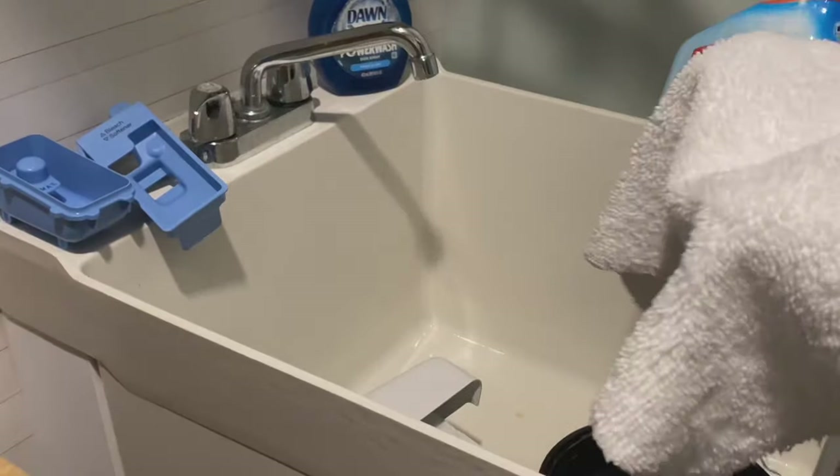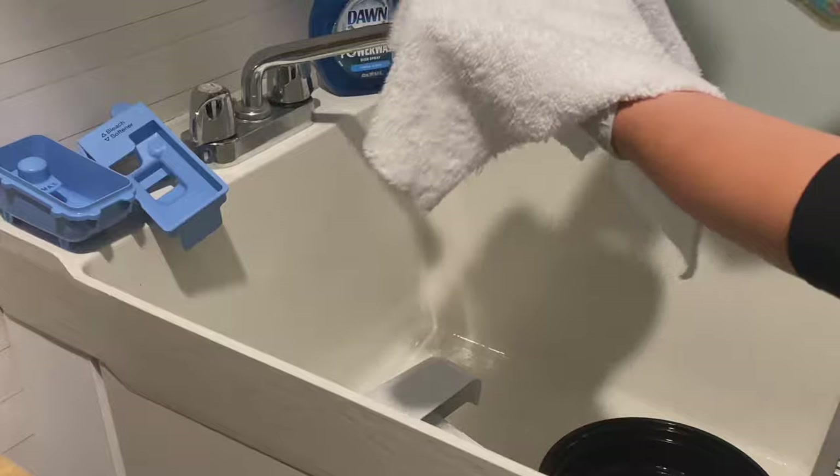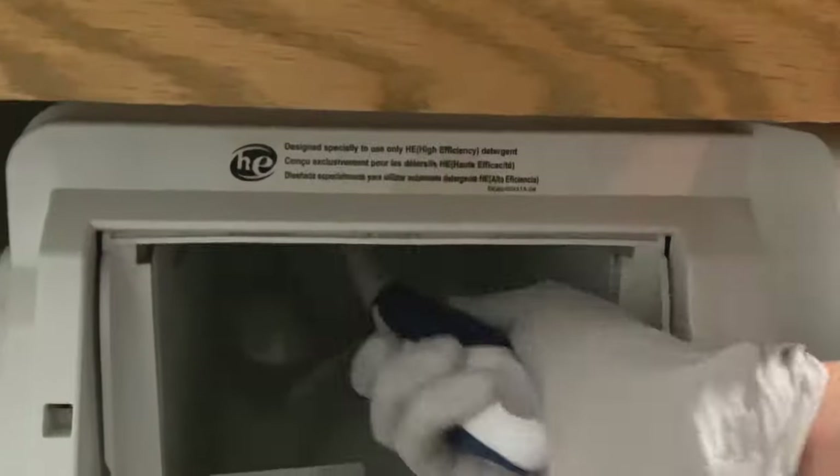While the tray is airing out, I'm spraying down a cloth and cleaning inside where the dispensing tray goes, because there is a ton of mold and mildew built up in there. I'm going to get in there with the scrubber and really loosen all that gunk out.